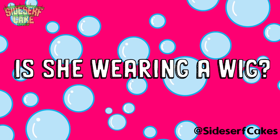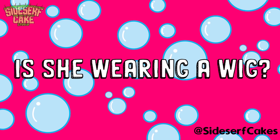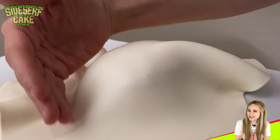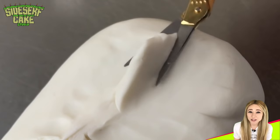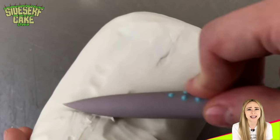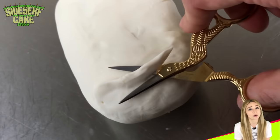Is she wearing a wig? I have been asked that my whole life. I will point out that the color is not real, but the hair itself is very real. When I was in college a stranger actually walked up to me, pulled on my hair, and said 'nice fake hair' — but it was attached to my head, so joke's on her.